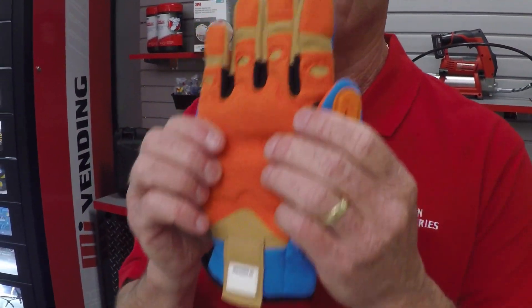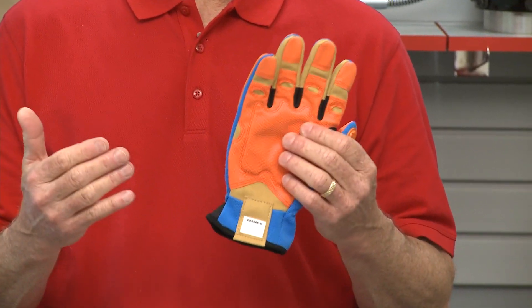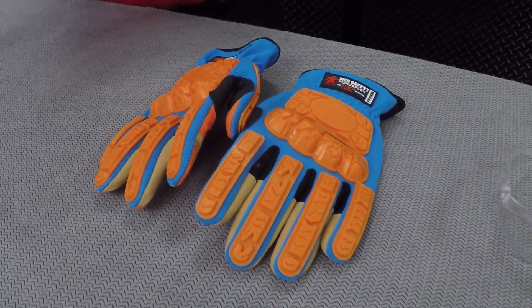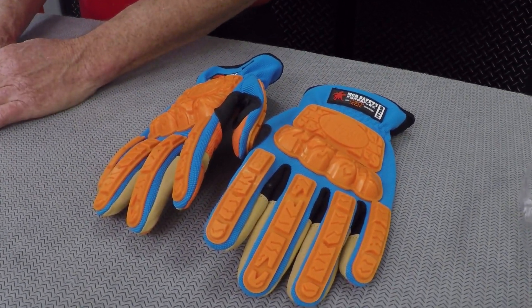The Force Flex glove features Max Grid fabric on the palm for dry, wet, and oily conditions. This is a very cool tool. And due to the impact resistance, flexibility, and grip, these gloves can be used in a variety of industries — oil and gas, heavy construction, mining, demolition, heavy equipment operation, manufacturing, transportation, maintenance, and repair. That's just a few of the industries this glove will be ideal to be used in.